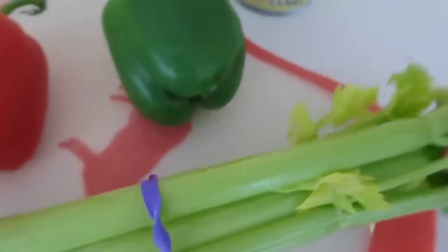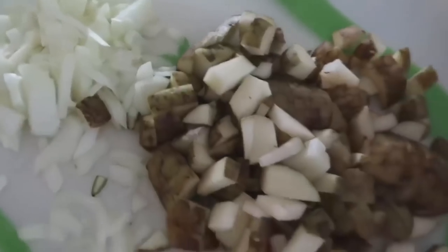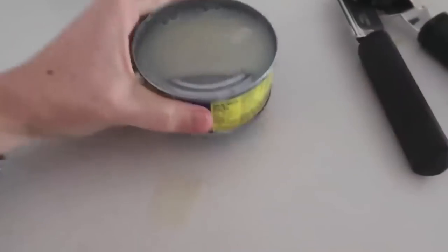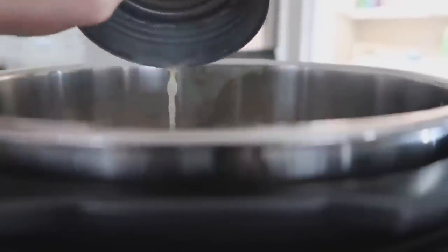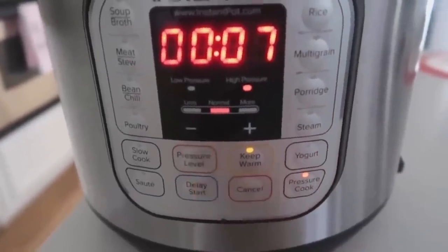For clam chowder, start with the vegetables: a red pepper, a green pepper, about three stalks of celery, two cans of clams, half an onion, and four potatoes. Chop all of these up and dump them into the Instant Pot. Add the clam juice — but don't add the clams yet; we're going to add those at the very end. Add one cup of water to help pressurize. Put the lid on, make sure the knob is on sealing, not venting, and cook for seven minutes.